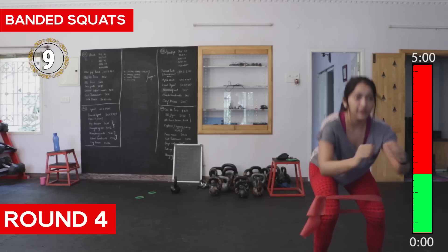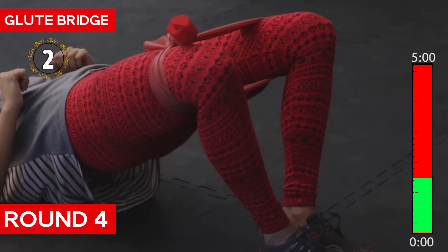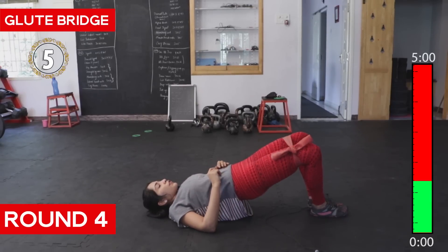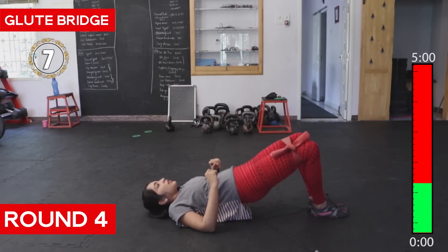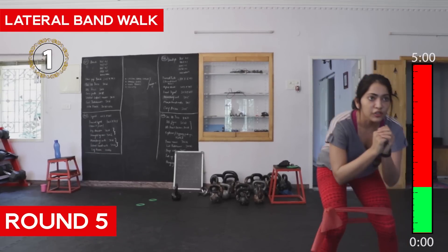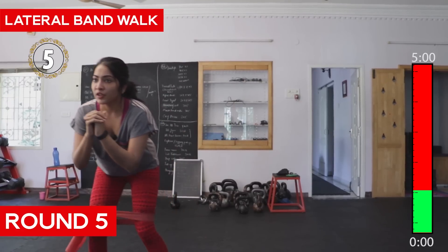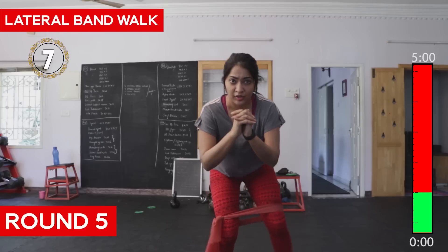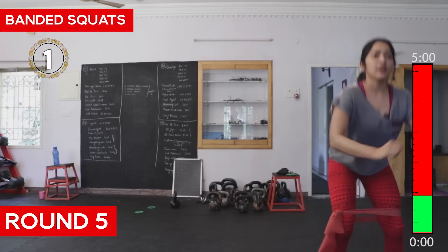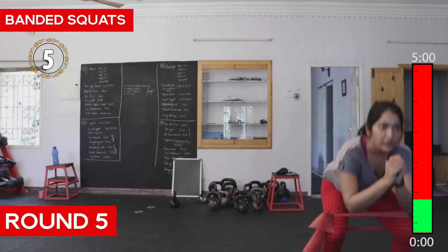Eight, nine, ten — go all the way deep. Next round — three minutes forty seconds over, we continue. Don't go for water now, your water break comes later. Make sure you pull your band all the way each time.